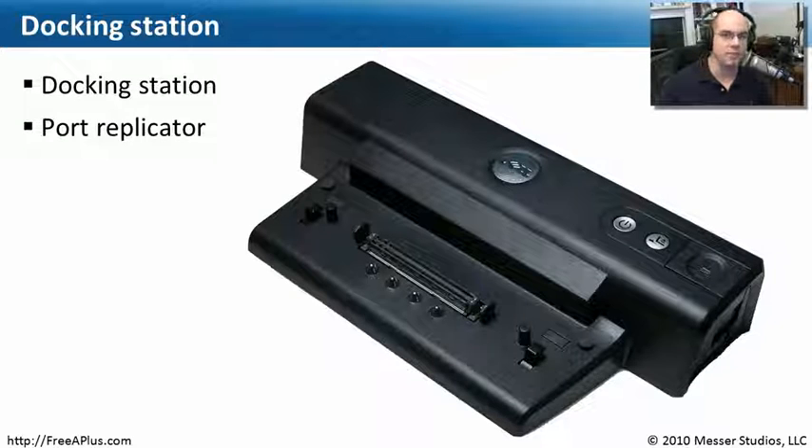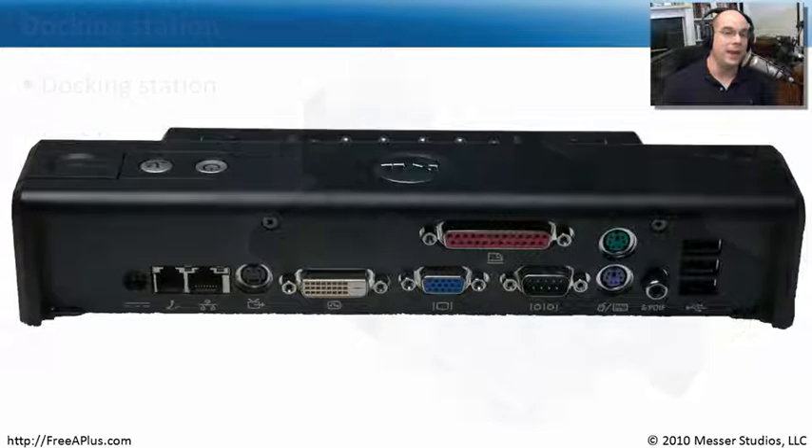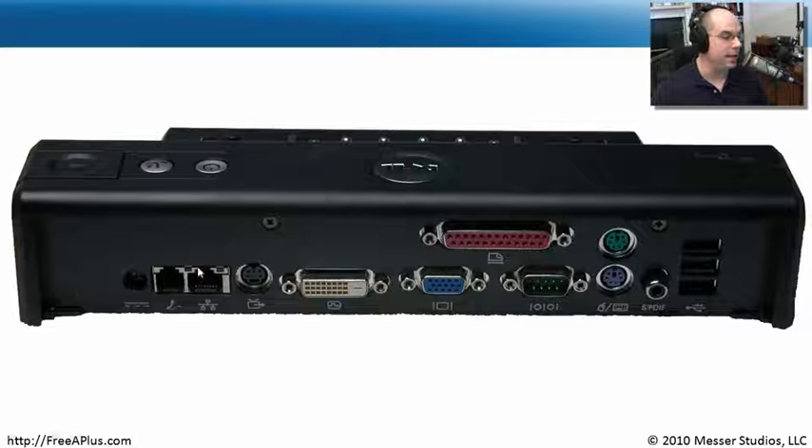These docking stations are very specific to models of laptops, so you can't take one single docking station and have it work with every laptop you might have. You'll notice there are very proprietary interfaces on this Dell docking station, so you can only plug in the Dell laptops that are specific to it. There's no standard for docking station interface types. There are some generic docking stations where you might connect via USB, but generally those don't send out video signals. In those cases, they're often referred to as port replicators — they're not real docking stations.